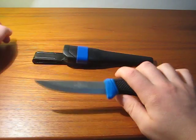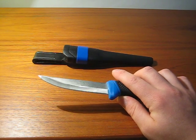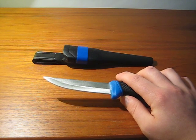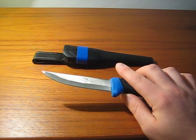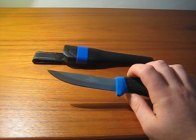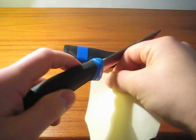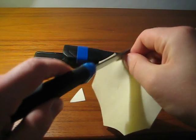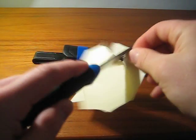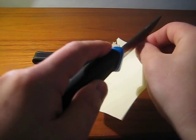I took an electric power sander, a belt sander, and I re-profiled it to 20 degrees. Always remember when you're doing this to keep your blade cool with water — you don't want to destroy the temper. What I did then was I brought it to 20 degrees and used ceramic sticks to bring it to the desired sharpness. And I'll tell you, it really slices well. This is about the third take on this video, so I'm running out of paper here.